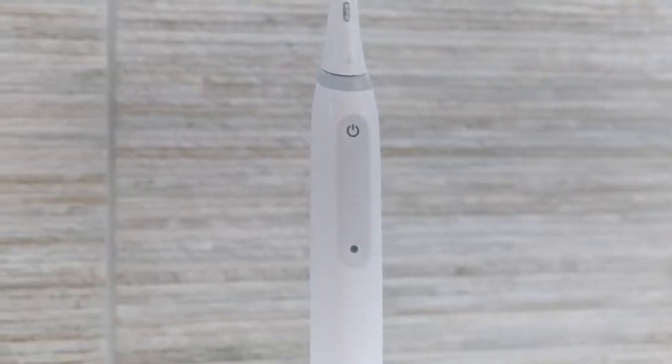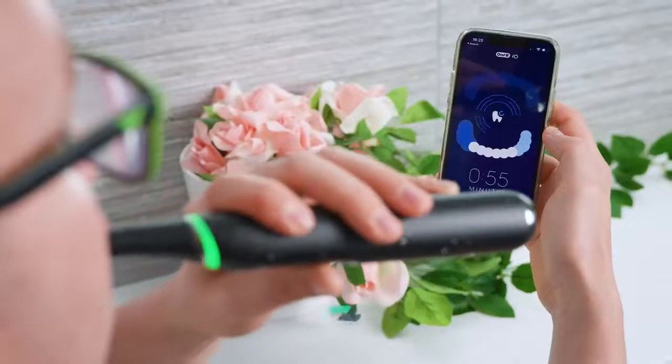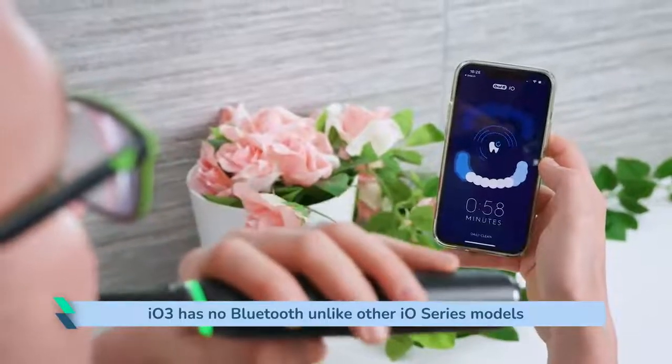There is no option to change the mode prior to turning the brush on. The iO3 is not a smart toothbrush, meaning it has no Bluetooth connectivity and doesn't connect to a smartphone via an app. It has no real-time tracking like some other iO models.